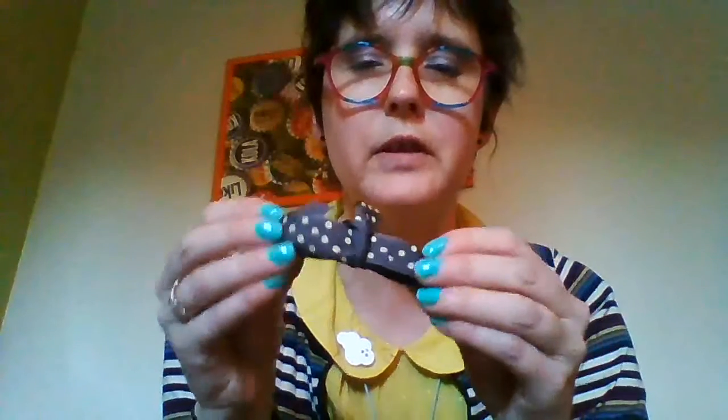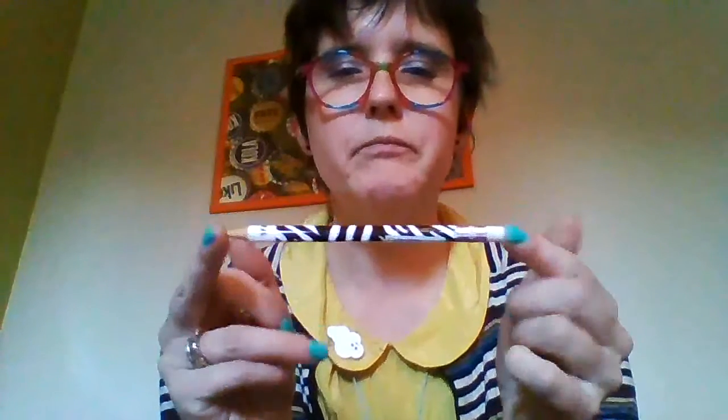This is a piece of ribbon here, which will increase the amount of ribbon I already have in my stash. This ribbon is always very good for wrapping presents and crafting. There's also a nice pencil here.